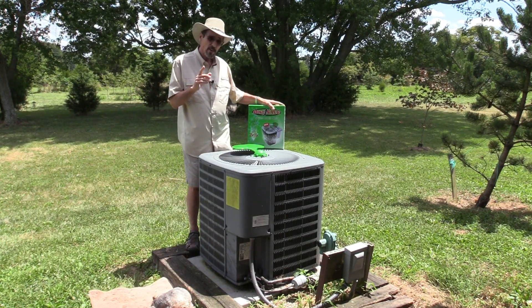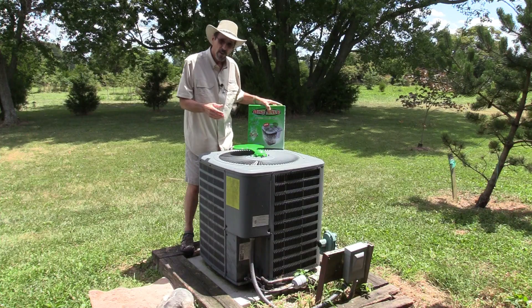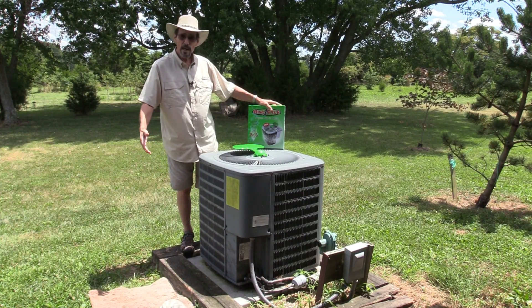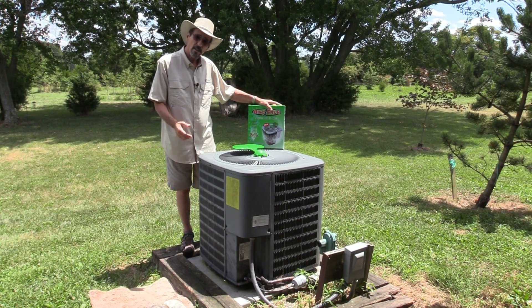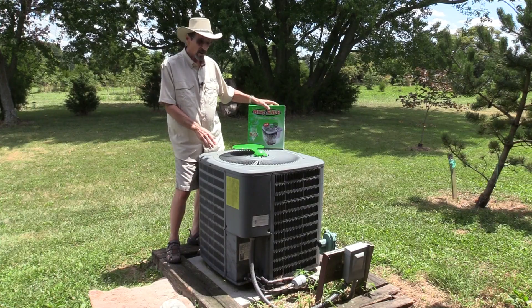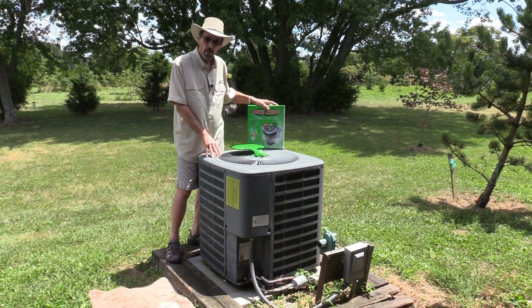I'll explain how this works. There's a set of misters that go all the way around the unit — just water misters — and what they actually do is cool the air before it enters into the air conditioner, which of course makes it much easier for the air conditioner to cool down your house.